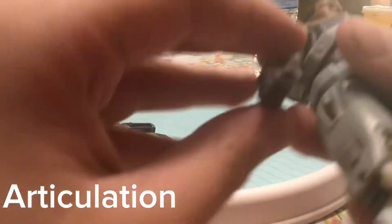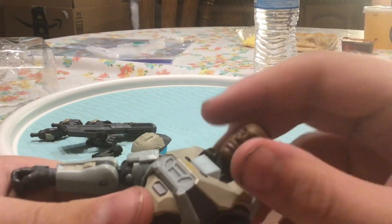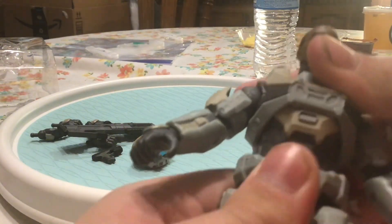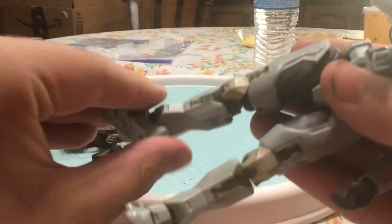Alright, for the articulation: her head can go up and down, and turn all the way around. The elbow bends about that far — because of this armor piece right here — but that's just the way it was made, same thing on the other side. There's a little bit of movement in the waist, not very much. The leg can go up, a little bit sideways, a little bit of a sidekick, a little bit of a front kick. The ankles turn all the way around, go up and down, and the toe can go all the way down and then up. The wrists turn all the way around and go up and down.